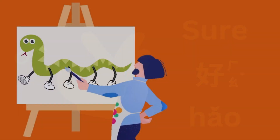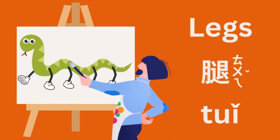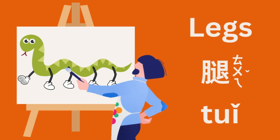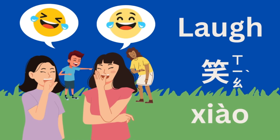So he painted legs on the snake, and the snake started to look really, really weird. The villagers burst out laughing — they couldn't help it. It was just too funny.